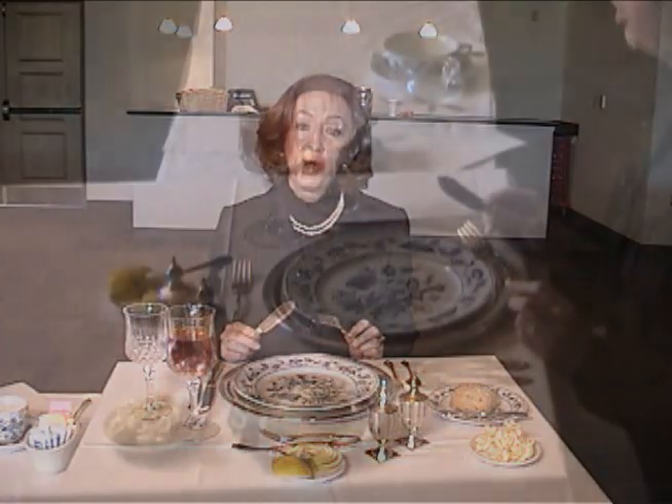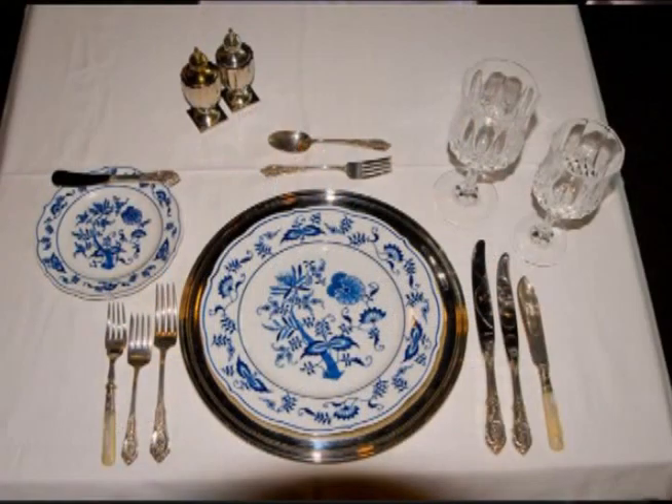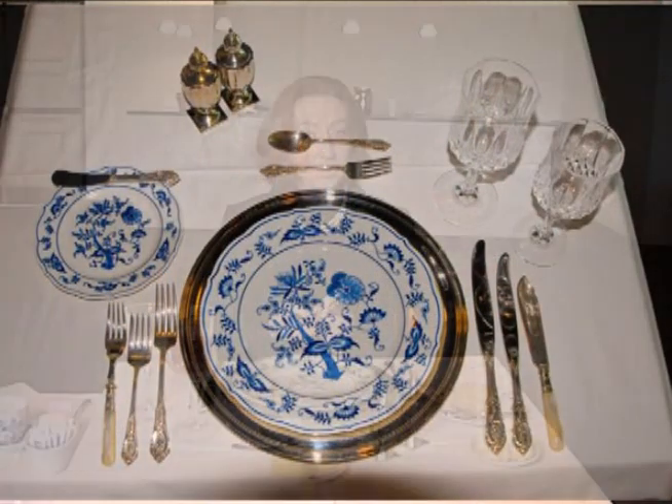In fine dining we have several courses, so we might have a fish course next. Also in fine dining, the portions are fairly small. Let's say we've been served a small piece of fish — we're going to enjoy that with our fish knife and our fish fork. I'm going to show you how to properly hold your utensils in just a moment, and I'll show you a couple of different methods.